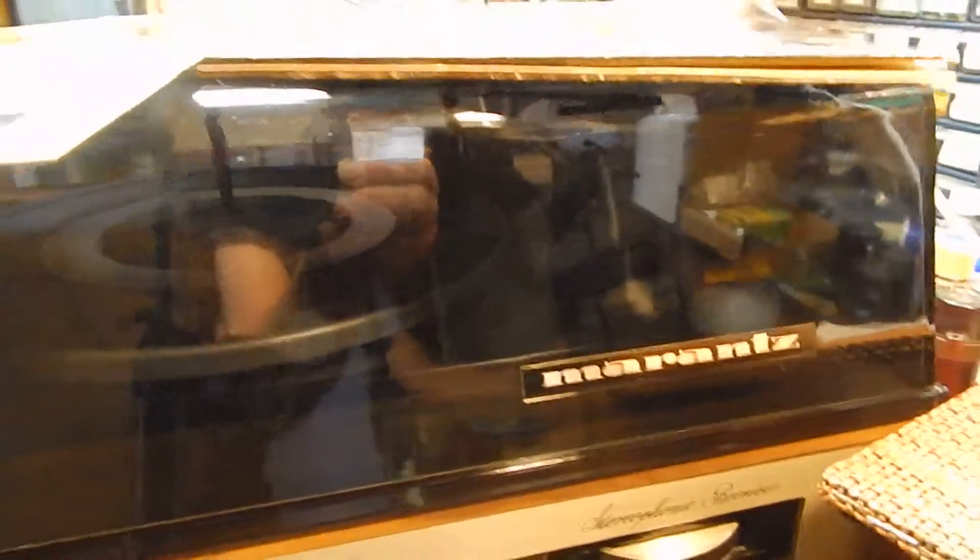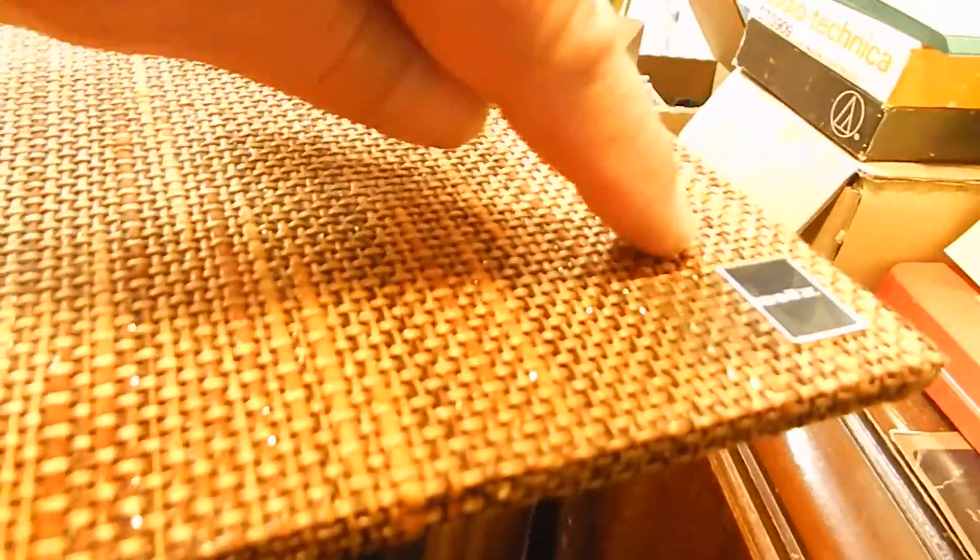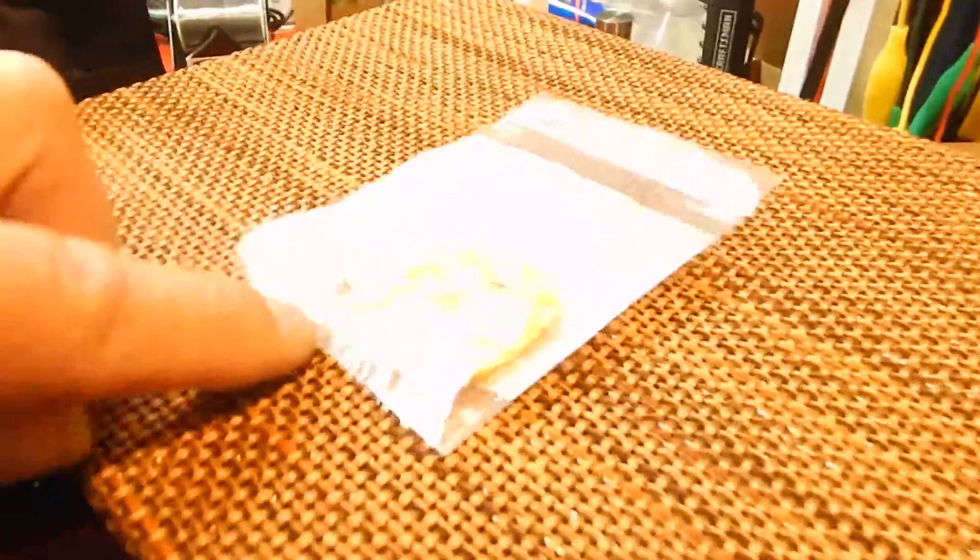We went through the turntable, which is a Garrard Lab 55B central turntable — really nice condition. Just want to show you the speakers a bit: really nice shape. These never need refoaming on the drivers. They're 8-inch woofers with a tweeter, and they have their original front grills. The only issue I've seen is this one here only has half the label.